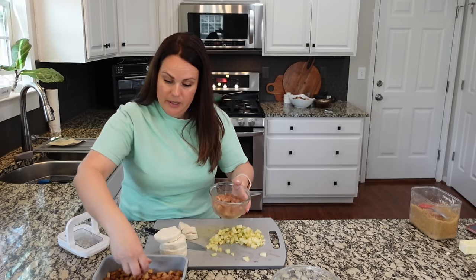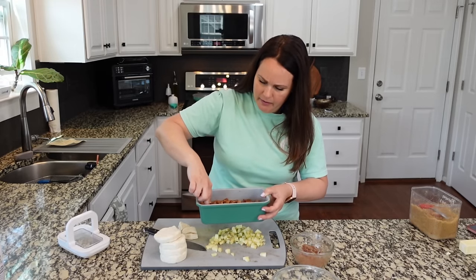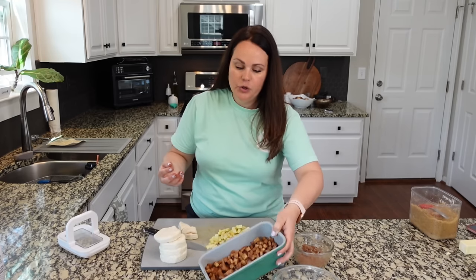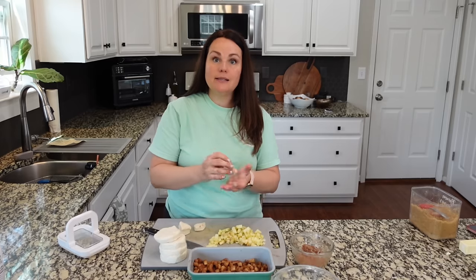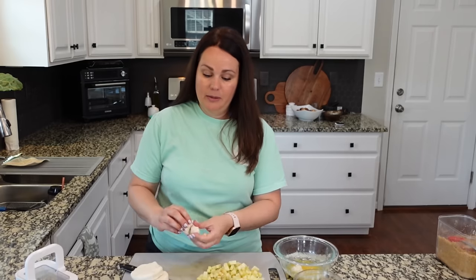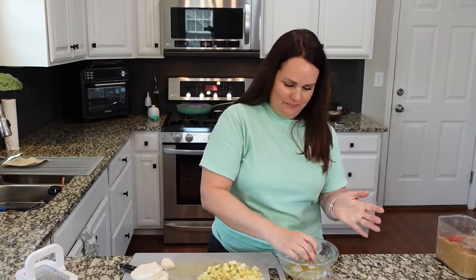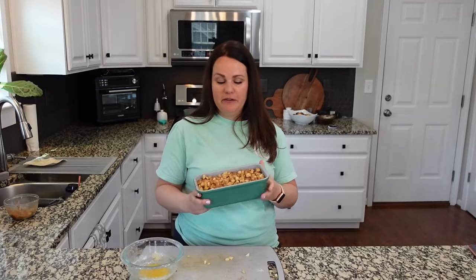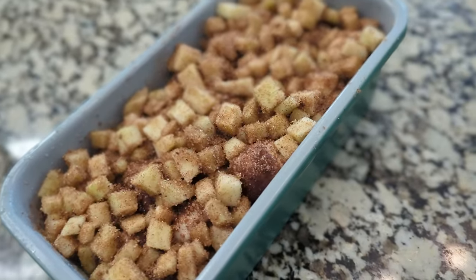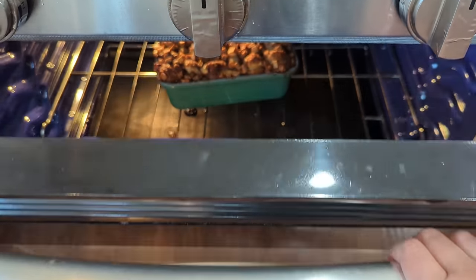Then we kind of just repeat that process. You want your layer of apples to be a thin layer, spreading it out to the edges because you want the next layer of biscuits to touch that bottom layer. So don't make it such a thick amount that they don't touch. Now I'm just gonna repeat the exact same process — put another layer of biscuits and then another layer of apples on top. This is gonna bake at 375 for about 35 to 45 minutes. We'll see the biscuits nicely bubbled up, and the brown sugar and cinnamon sugar will create somewhat of a sauce that's gonna be bubbly all along the edges. So good. Probably should have put a pan underneath it.